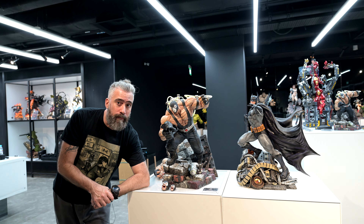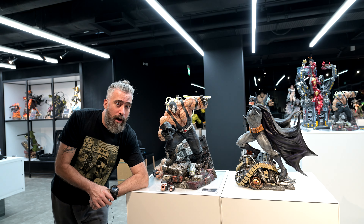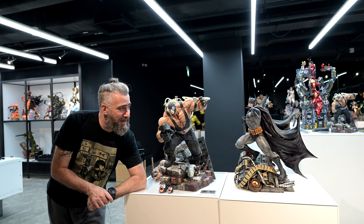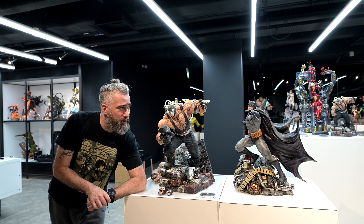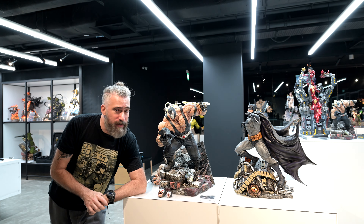Okay, everyone, it's Alex from Red Time and we're here today in the XM Studio in Singapore. We're going to go over a few pieces — we're going to look at the Bane, so keep watching.